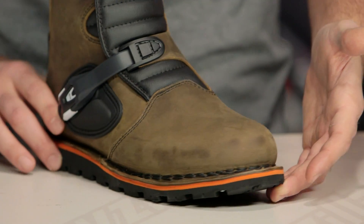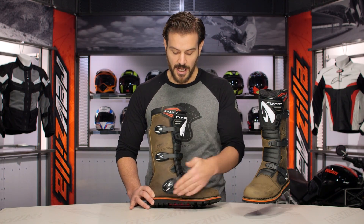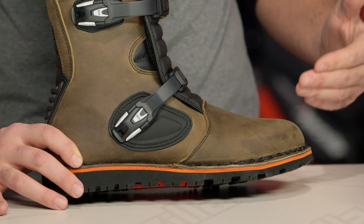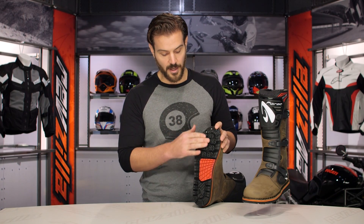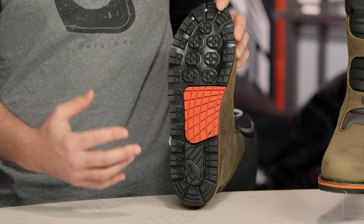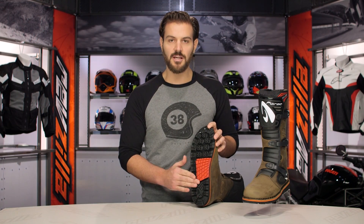The real story comes down to the sole. This is a trials boot and you can see it has a completely flat sole. It's a stitched sole, so you can replace it if you wear it out — the sole is completely replaceable. If we take a look at the bottom, you're not going to have any point in the midsole where you have a heel at the back. This is for range of motion, so when you're throwing the bike around, you don't have to worry about your heel catching on the foot peg and causing you to lose balance.